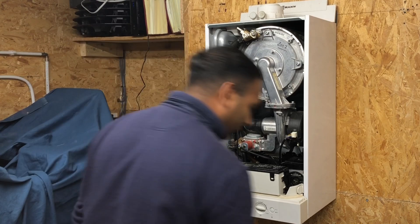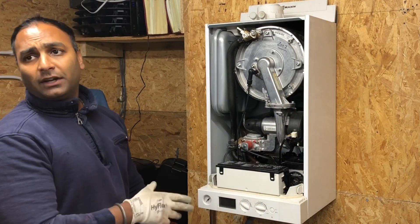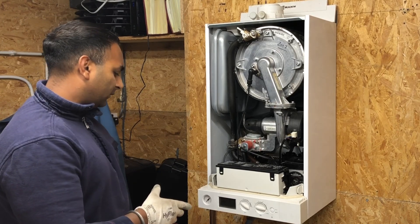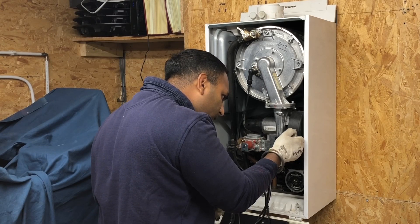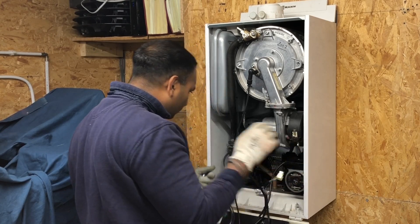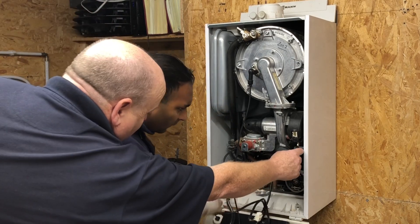So if this were a live boiler, what would we have done first? We'd carry out our electrical checks and obviously isolate the mains. You might have little catches on them, and then there's one on this one as well.